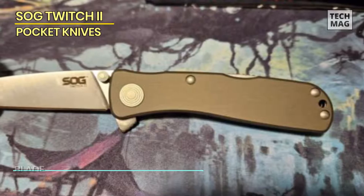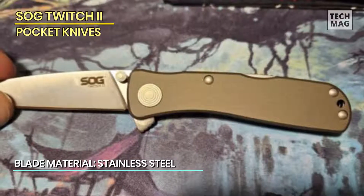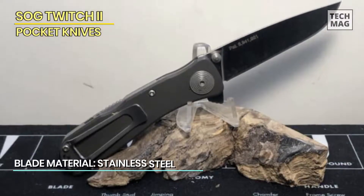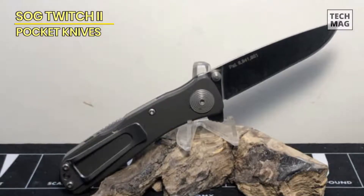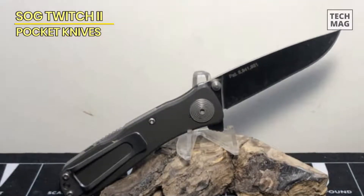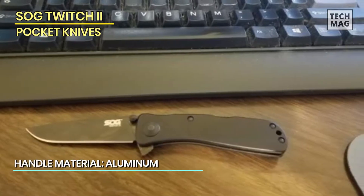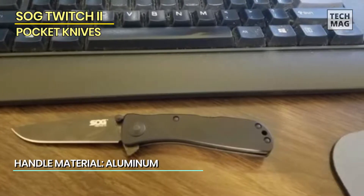At 2.75 inches, the drop point is long enough to perform medium duty work; however, it supremely and awesomely slices as well. Fans of Spyderco's blade grind will find themselves much more comfortable here, given the Twitch 2's full flat grind and extremely uniform secondary bevels. Thanks to a thin stock that measures just 2 millimeters at its widest point and a good amount of belly right where it needs to be, the knife cuts extremely well.